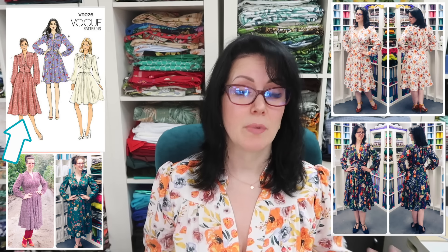I basically made View C but with View A's cuffs, and the pattern recommends three metres of fabric for that. I squeezed this one out of 2.7 metres but it was a very tight squeeze. The only reason that worked is because this fabric is not directional, so I could nest my pattern pieces. The skirt pieces are just wide enough that they can't be cut on the fold, so you have to cut them as a single layer — which is more economical but takes longer because you have to cut everything out twice.